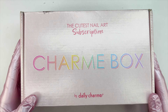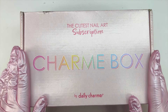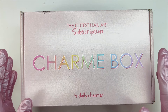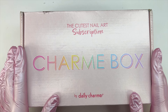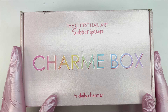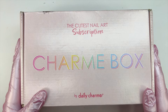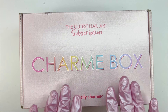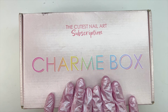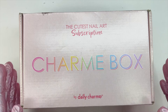The Charm Box is a nail art subscription box by the brand Daily Charm. My top favorite nail brand is Daily Charm — they have so many amazing products from charm gels to nail art to nail organization. I usually post hauls every month from products I pick out on their website. These charm boxes are a bi-monthly subscription box, so not every month but every other month. This charm box here is the March Charm Box of 2024.